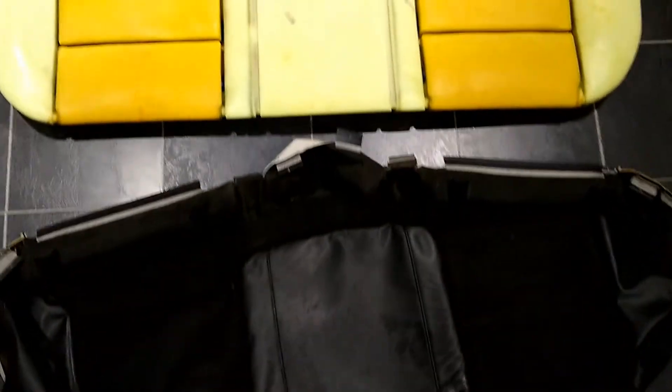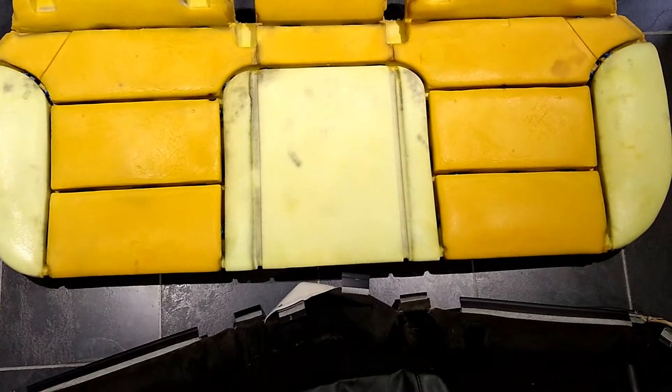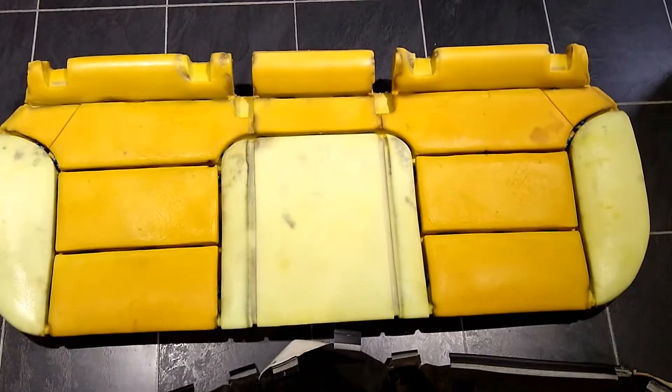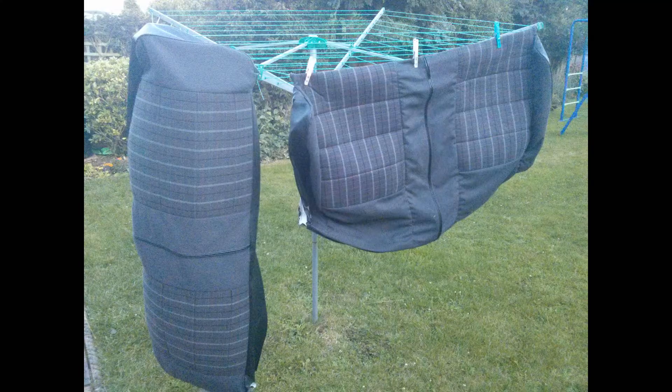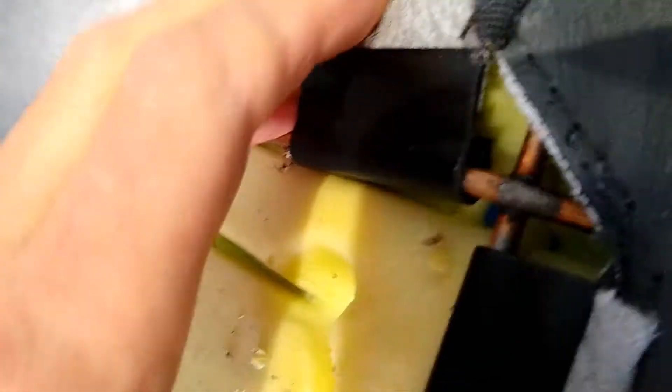If you've got fabric seat covers you can put these through the washing machine to get them nice and clean and fresh. For leather ones, I'd suggest using leather cleaner and cleaning any fabric pieces separately — I wouldn't put a leather car seat cover through the washing machine.